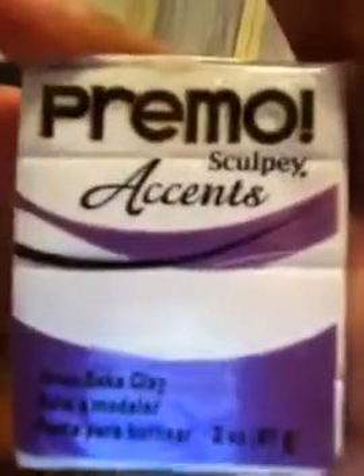Then I got Primo Sculpey Accents in frost white glitter. Look how sparkly — that's not just the package, the clay itself has glitter in it! I already have white clay but I wanted to get the sparkly white instead. My mom said sure, just grab it, so I got it. Y'all know I'm attracted to sparkles — like my shirt, my bracelet, my earrings. By the way, these are just diamond earrings my dad gave me for Christmas.